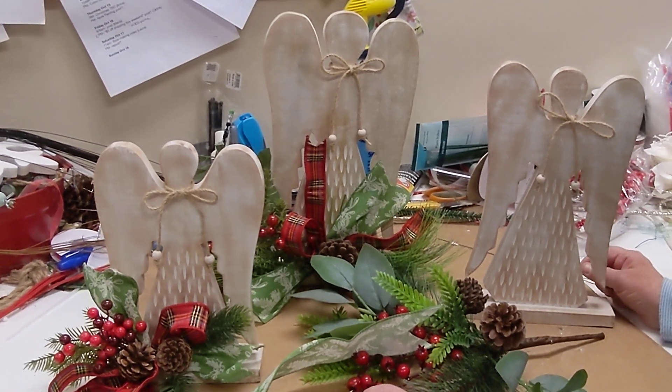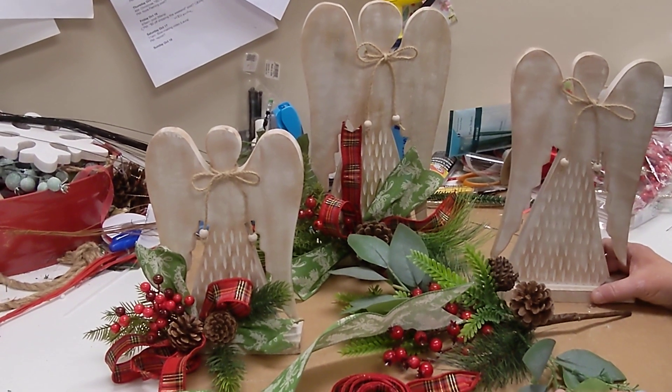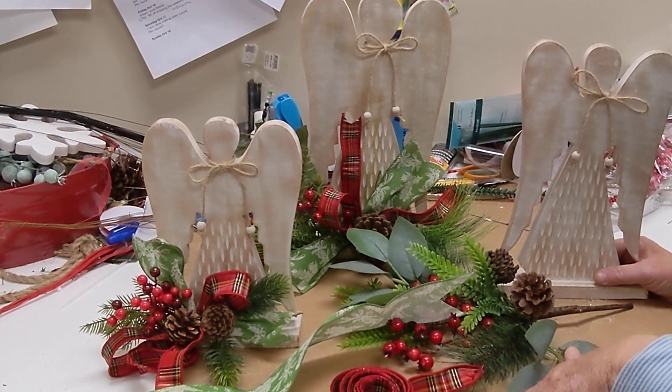Hi everybody, it's Lori from Deez, and today we are here with a great kit idea. These are some beautiful wooden angels, and I think these would make an absolutely amazing gift for someone on your list.